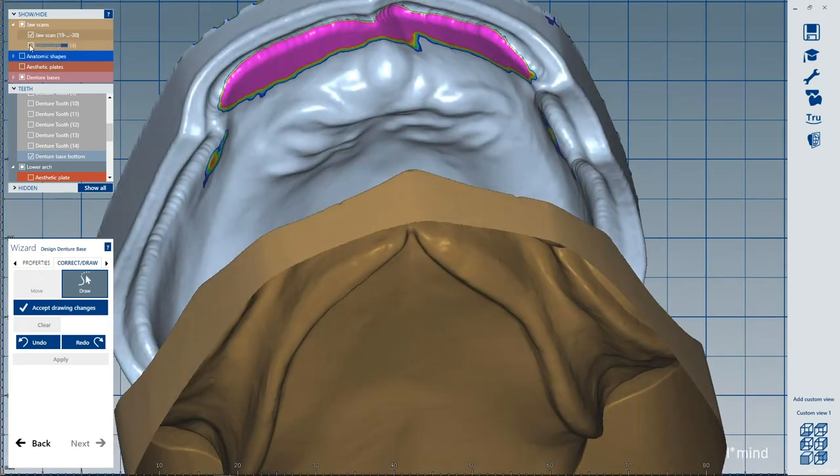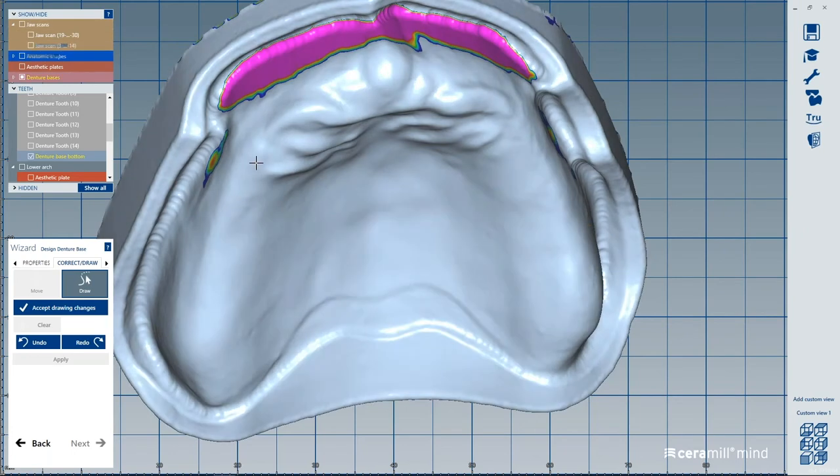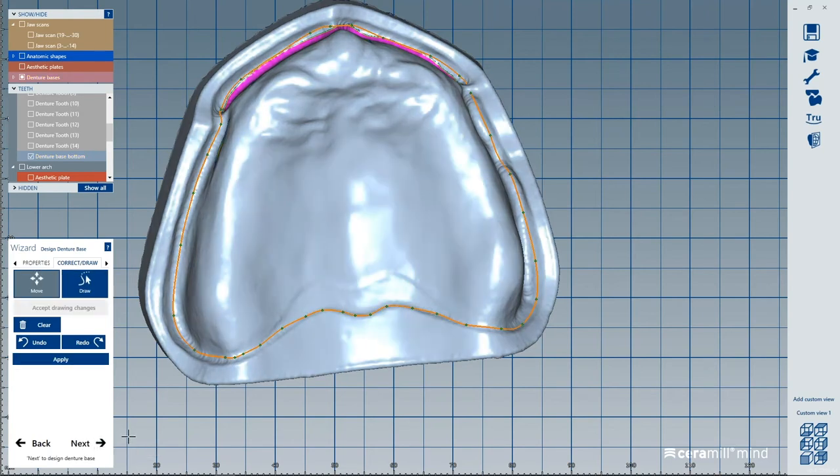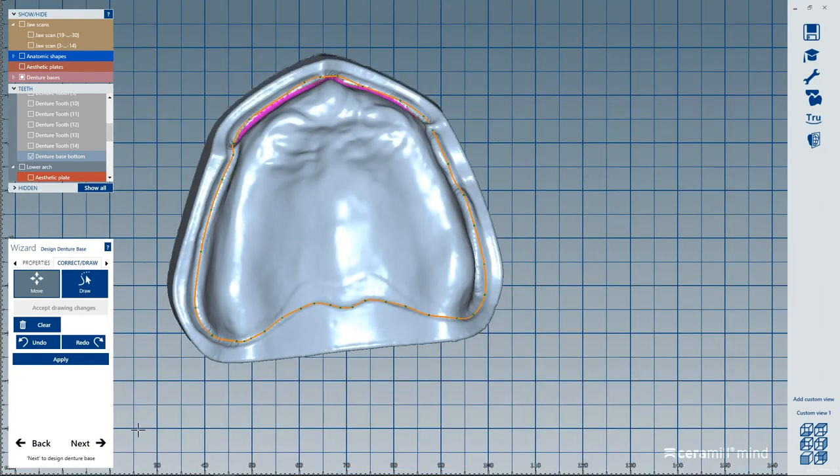Now the next step is you're going to design the denture base bottom — that's just our outline. You have your scanner, we have our design, we have our tooth libraries partnered with Vita, and then we have our mill. If we're doing Vionic, there are some really cool features as far as adjusting the teeth. Our mill and workflow will actually reduce the basal surfaces, and with our latest update it'll actually adjust the occlusal surfaces as well — so if you have wear facets, we can grind that in instead of doing it by hand using a lot of articulating tape.